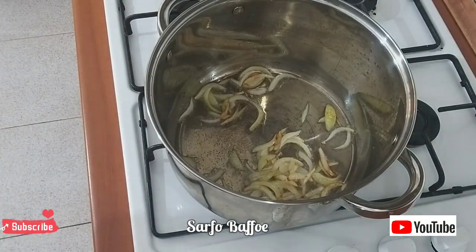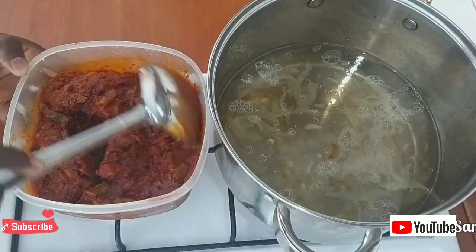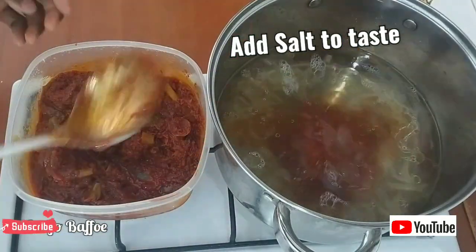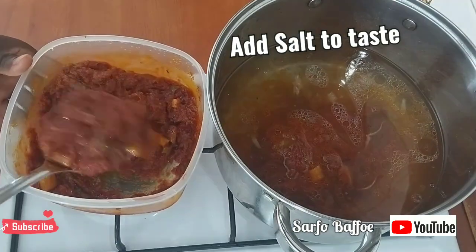When the onion becomes a little bit soft, add 1.5 liters of water to it. After adding the 1.5 liters of water, begin to scoop three and a half spoons of the stew into the oil and water.